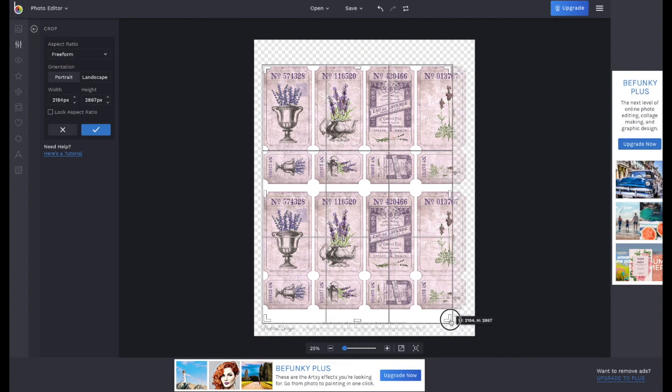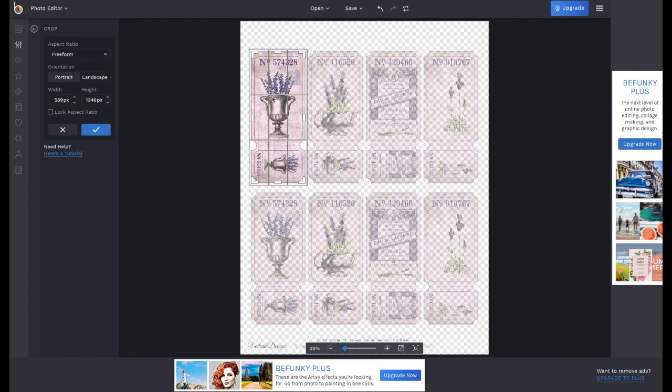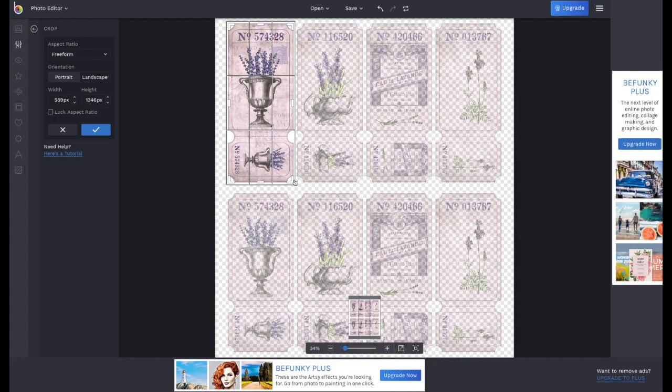You can drag that box anywhere you like and use the corner handles to make it larger or smaller to isolate one of the tickets or images you want. Try to put the cutting box as close to the image as possible. When you're happy, click Apply.